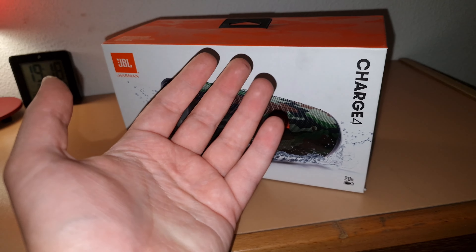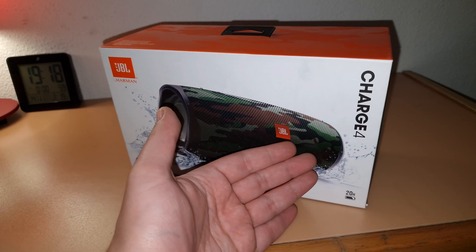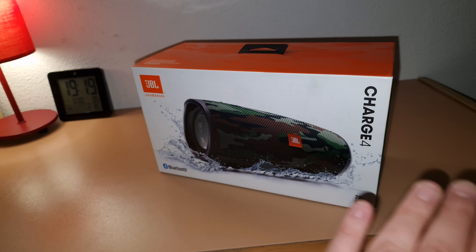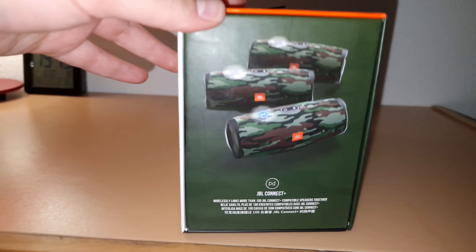That's a pretty nice price. I'll see how it goes — if it's good I'll keep it, but if not I can return it without any cost and get my money back. So that's it.